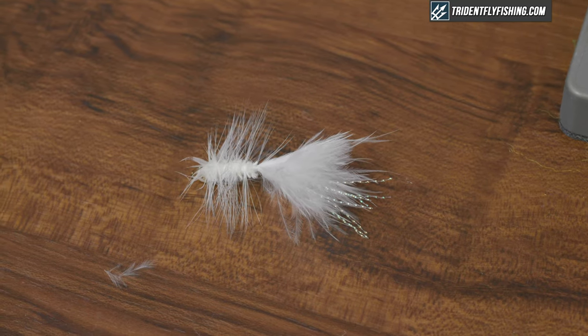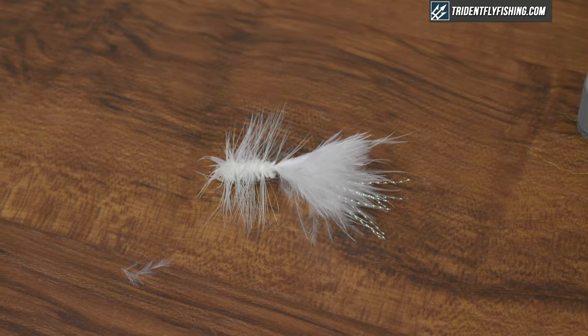The Wooly Bugger can be tied in a variety of sizes and colors and can target species from trout, bass, pike, salmon, steelhead, shad — you name it.